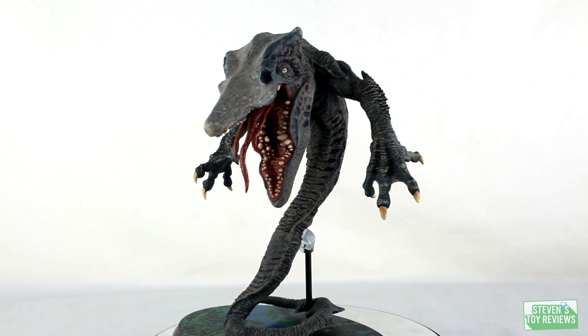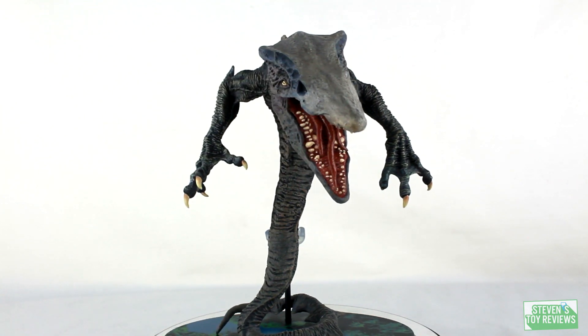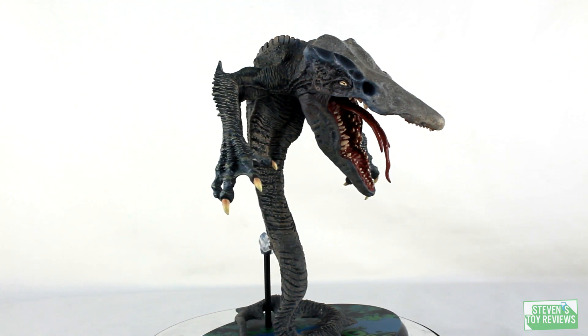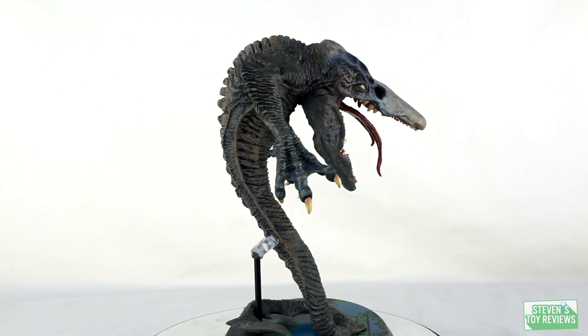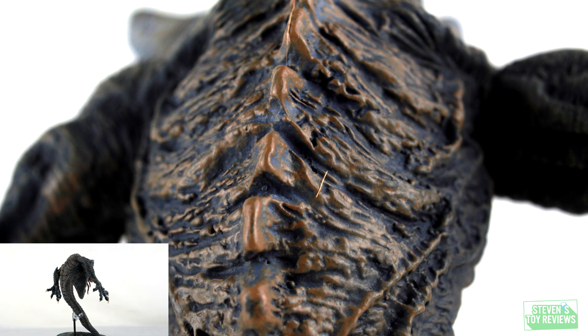Mine does have one issue with it. There is a brush hair on the back that got painted and got stuck. It's an unfortunate quality control issue that can happen from time to time, but that's something I can pull off. I just wanted to take a picture of it so you can actually see what I'm talking about.